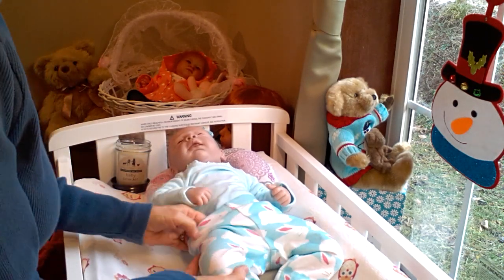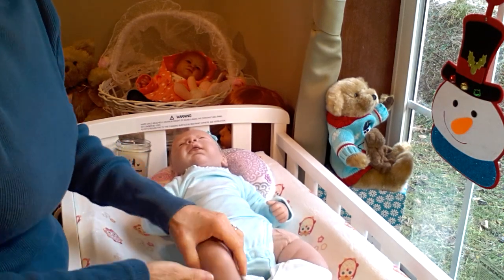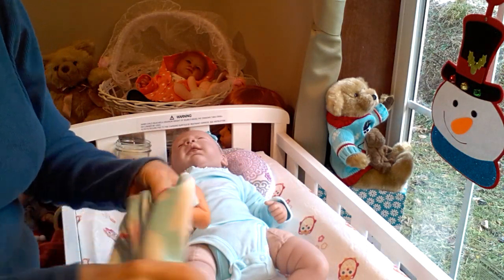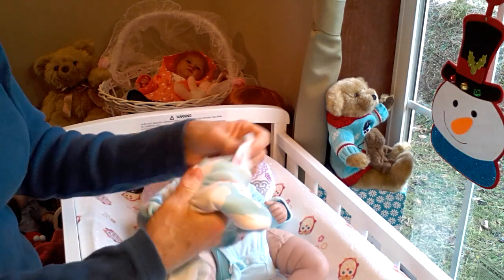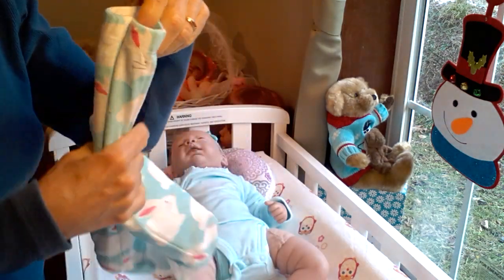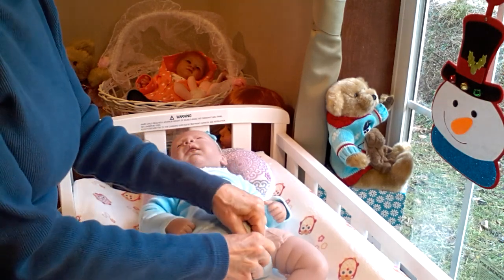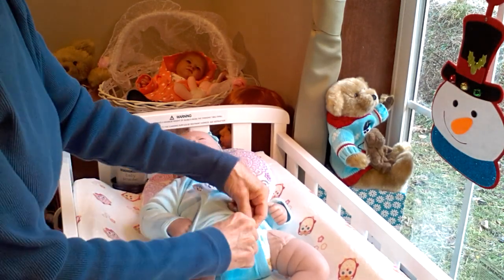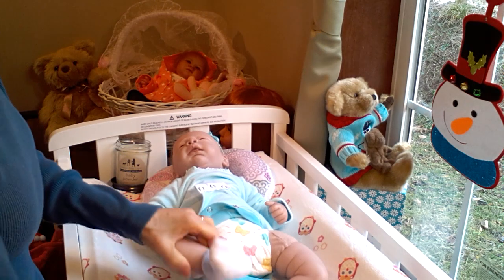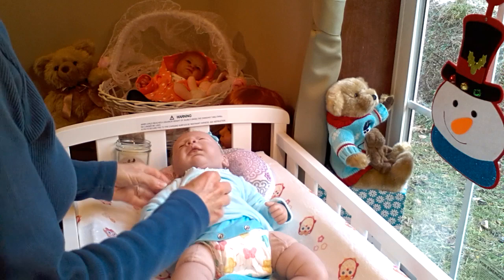I haven't changed Sophie since before Christmas. It was when I put all my baby dolls — I had taken all my baby dolls out of their Christmas outfits and put them into their pajamas so that they could wait for Santa to come, and this was on Christmas Eve. So Sophie's still got her pajamas on waiting for Santa, but Santa already came and went, so it's time to get her changed into a more appropriately seasoned outfit.